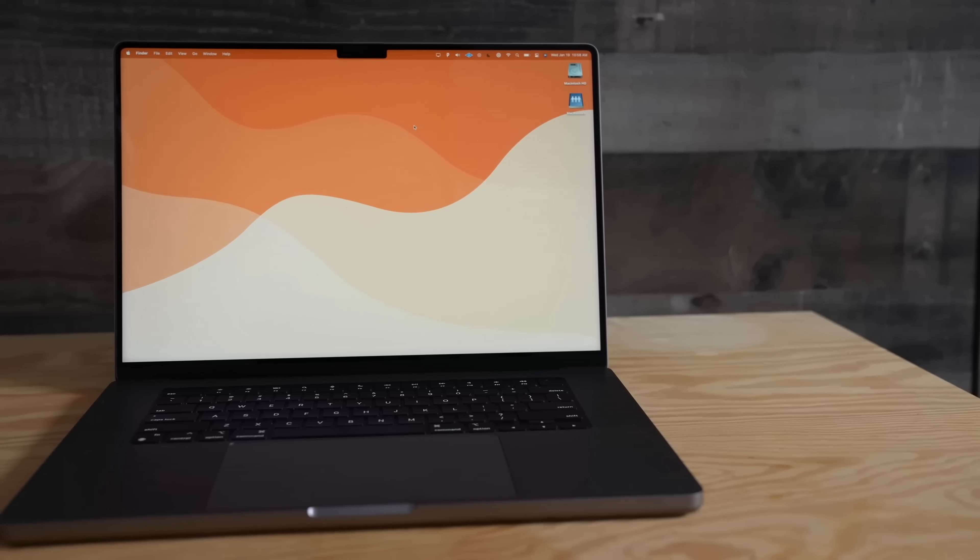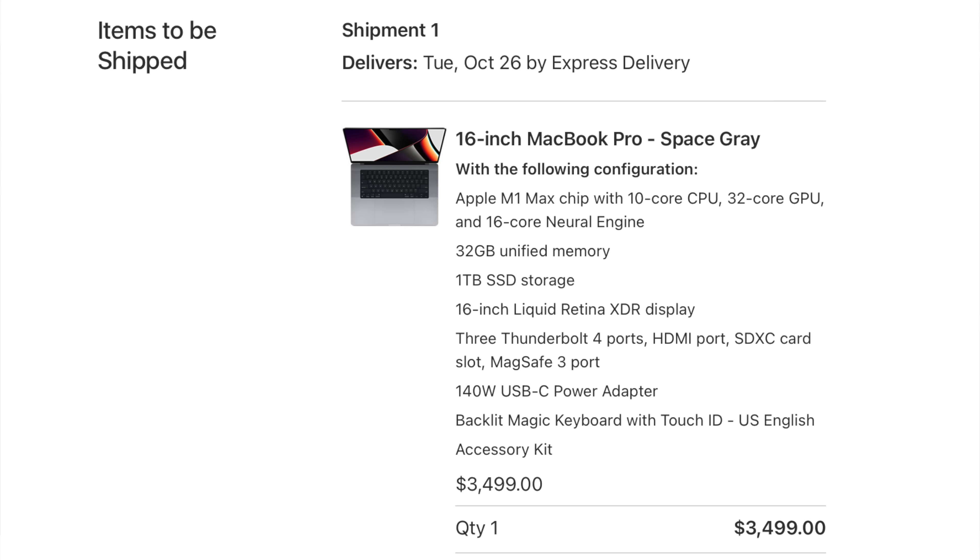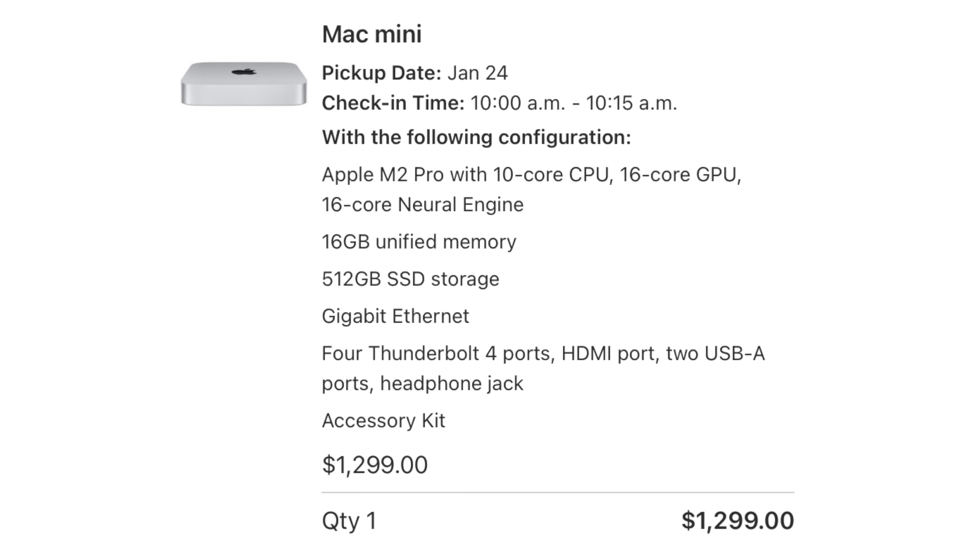For reference, the M1 Max MacBook Pro I got back in 2021 was configured with 32 gigabytes of RAM, a 10-core CPU, a 16-core GPU, and a terabyte of SSD storage — retailing at the time for $3,499. This new M2 Pro Mac Mini has 16 gigs of RAM, a 10-core CPU, a 16-core GPU, and 512 gigs of SSD storage, powered by the new M2 Pro Apple Silicon, retailing for $1,299.